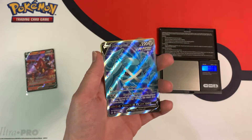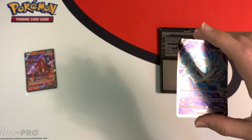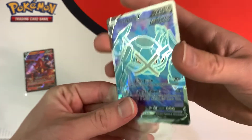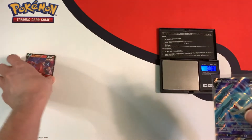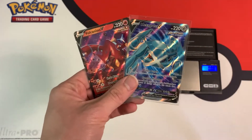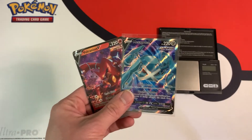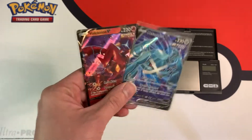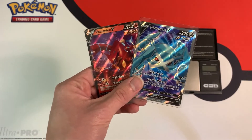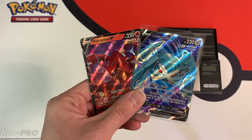This Eevee three-pack blister was not too bad; the Snorlax one really sucked though. Let's sleeve this up and recap the pulls. Out of the six booster packs opened, two gave me a white code card, and each of those packs gave me an ultra rare. I'm happy overall. If you liked this video, leave a like and subscribe for more pack weighing videos. Thanks for watching — Collector Cousin out!